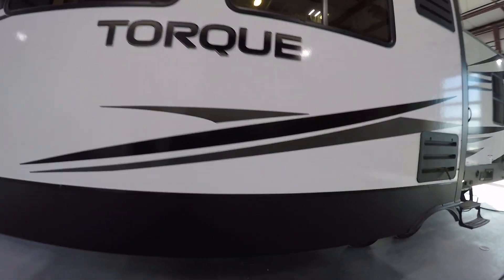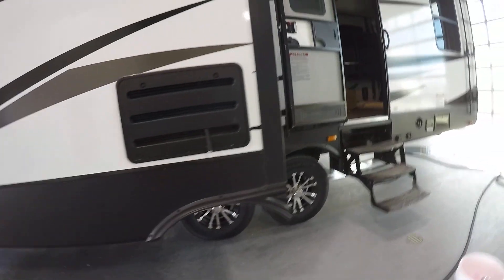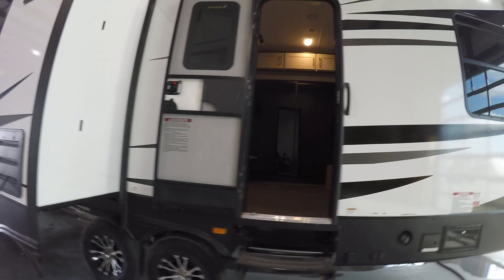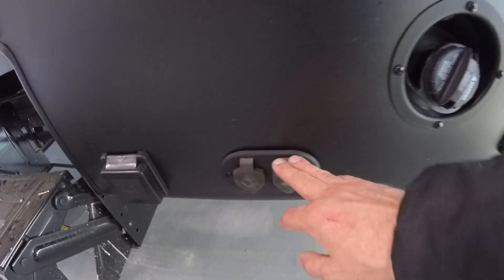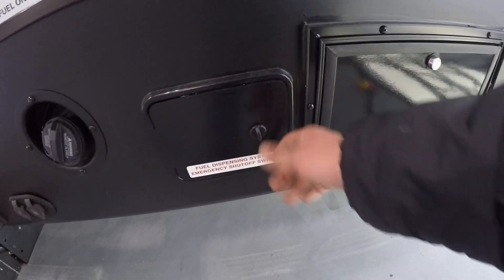Exhaust for your generator. Coming down to the driver's side here, underneath the slide you're going to have your sewer connection. On the driver's side, you're going to have the rear door access that goes right into the garage. Right to the right, you're going to have your 50-amp hookup, as well as inlet for your cable and satellite. Unleaded fuel inlet — that's going to run your generator — as well as your auxiliary nozzle, and here's your switch to turn them on. Just know if you use your generator all night, you want to make sure you've got enough fuel for your auxiliary toys.